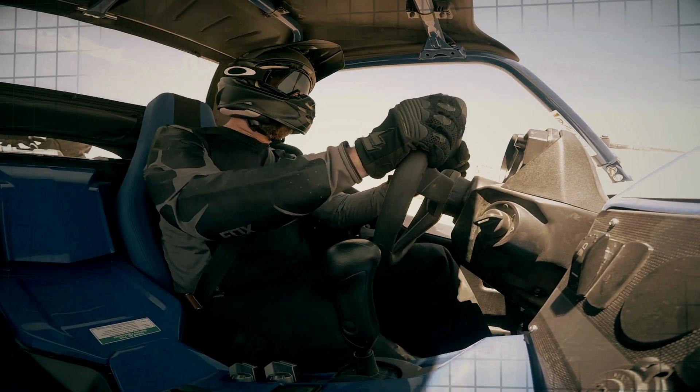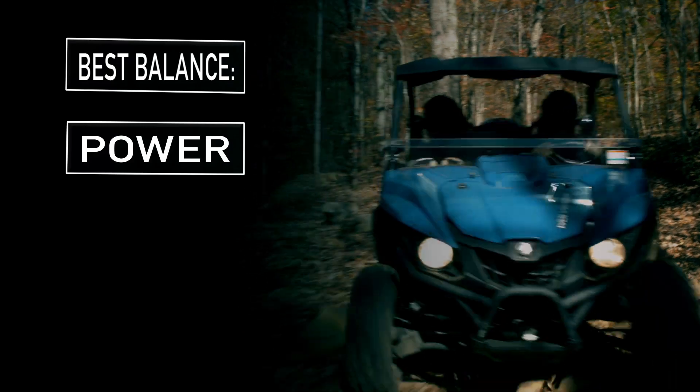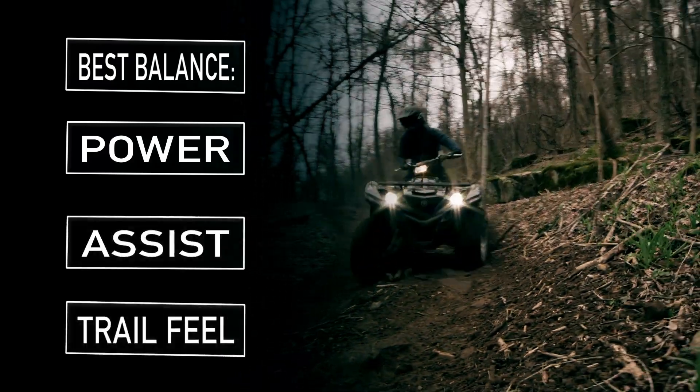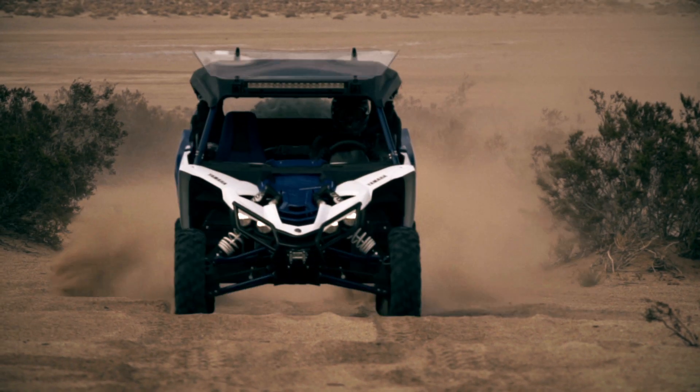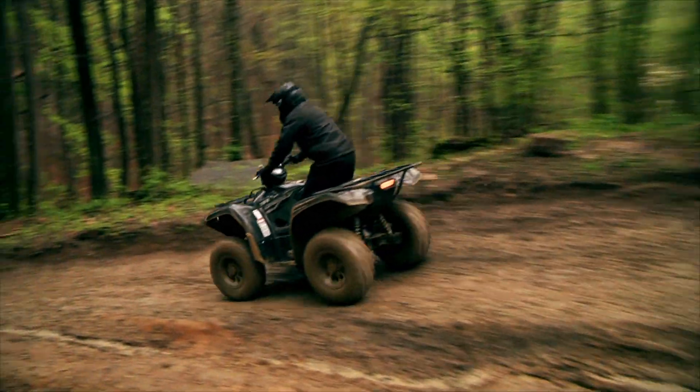What makes the Yamaha system better than the competition is that it offers the best balance of power, assist, and trail feel, meaning you're able to sense the terrain that you're riding over while still having the proper amount of assist to help reduce fatigue and counter jolts.